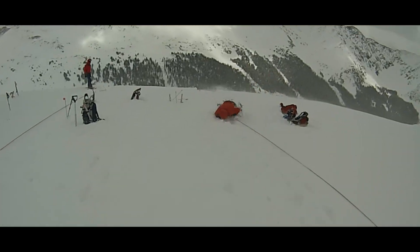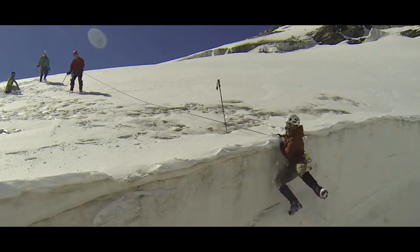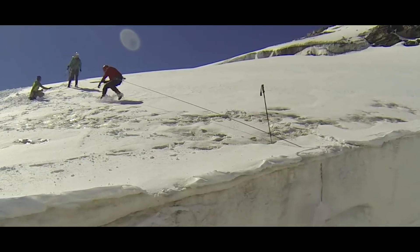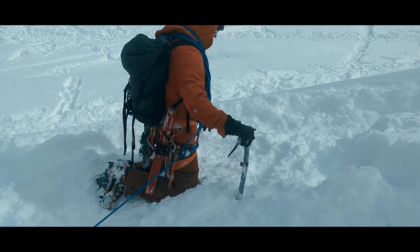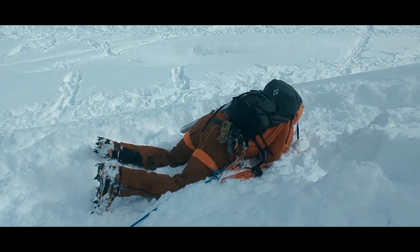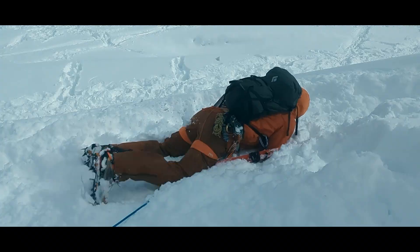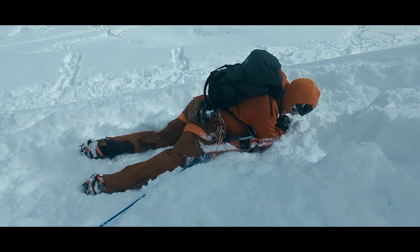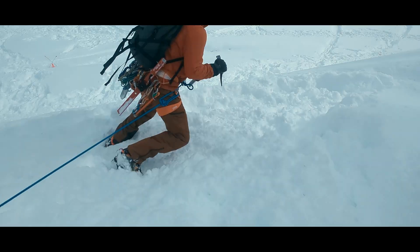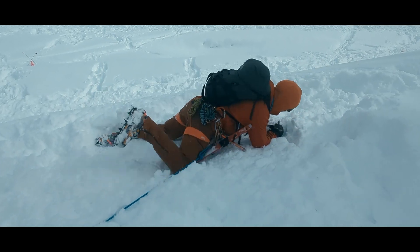The first thing we need to do is arrest the fall. This is really hard to do on a two-person team, and a major reason why three or even four-person teams are recommended. We want to hold the axe with our thumb under the adze, bring the adze up to our shoulder, and use our core muscles to drive the pick into the ground while maximizing the weight we can place over that pick. Once we stop moving, we want to forcefully kick in our feet so that our legs can support the pull that will remain on our harness.